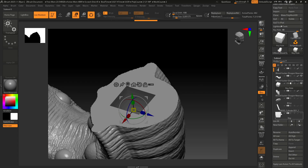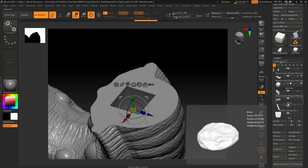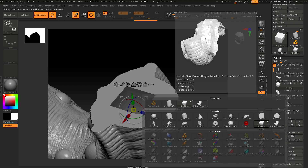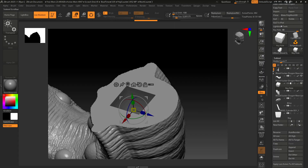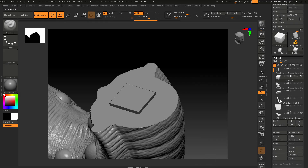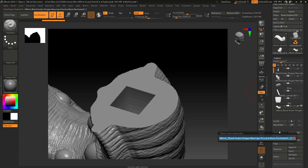One thing that used to confuse me is that you don't see the result in the sub tool list right away — but not to worry, it's up here now. All you need to do is Append, and there it is: 'umesh bloodsucker'. Click that, and it'll come down into your sub tool list. Now we can get rid of the original tail — just delete it — and get rid of the key hole as well. Let's rename that new piece 'bloodsucker dragon tail'. So you've got the tail there.